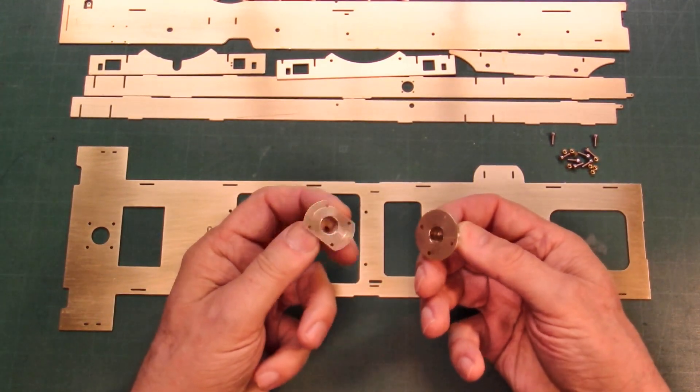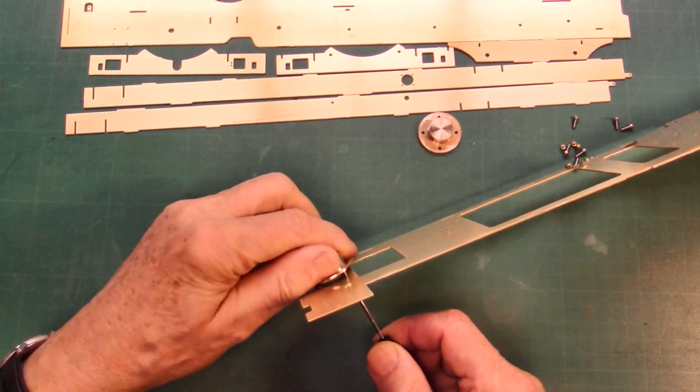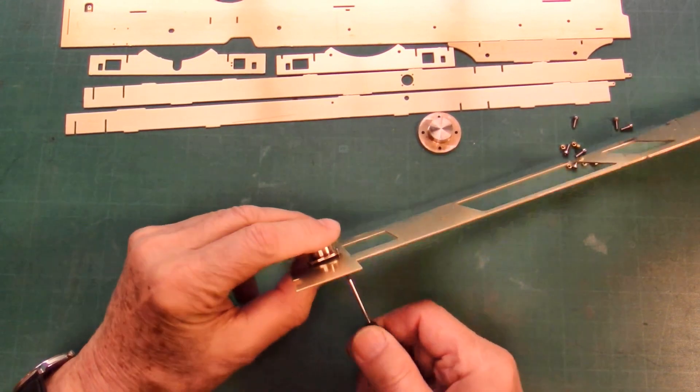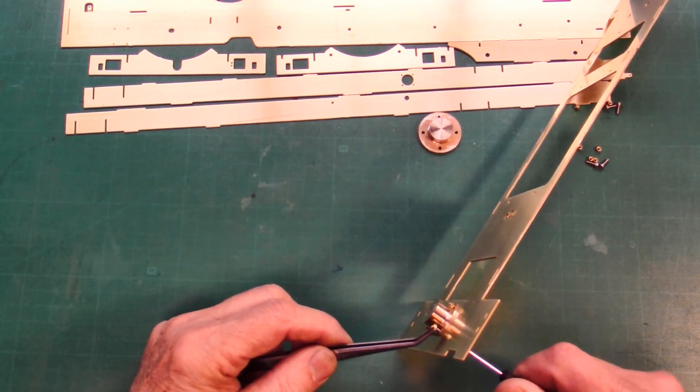Both pivots are identical to the live steam version. It is easier to screw the two sockets of the pivots, the straps of the boiler and the water tube angle prior to the assembly of the frame.